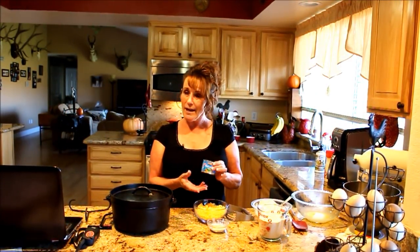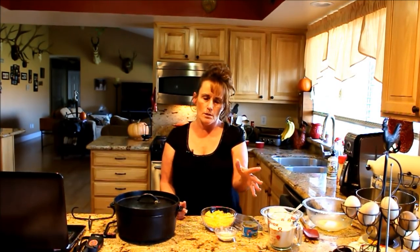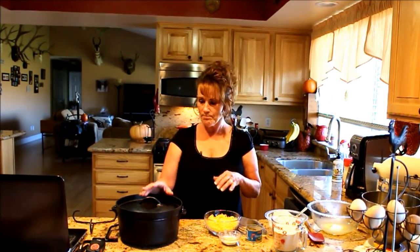We also have diced jalapeños. Now, if you're sensitive to heat, you can use mild green chilies instead, or add a little sweet red pepper — it's really your option to change it however you want. But for the base of the recipe, you're going to need some kind of chili. It's a cheddar chili kind of biscuit. So let's go get our coals on.